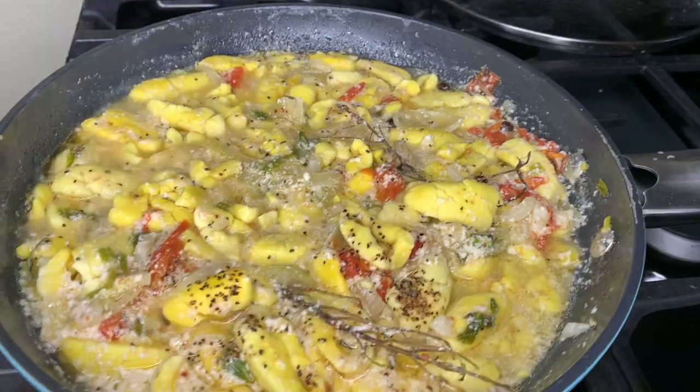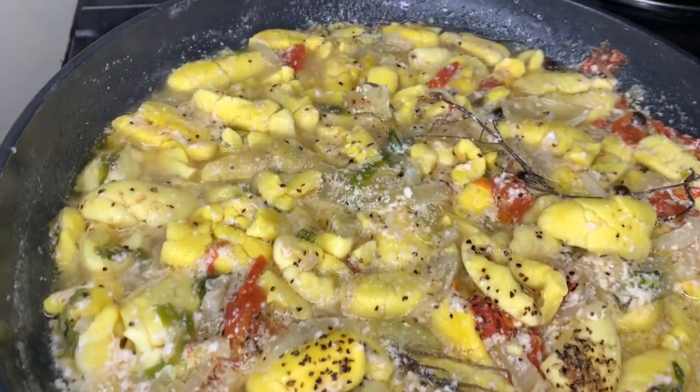Hi guys, welcome back to Val's Kitchen. What I'm going to be doing today is I'm going to do some barefoot ackee in coconut milk.